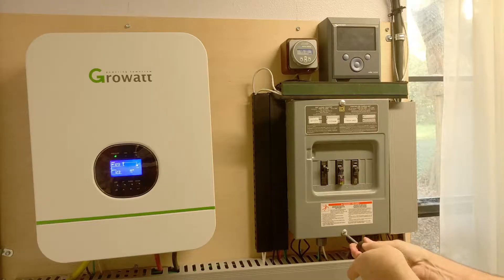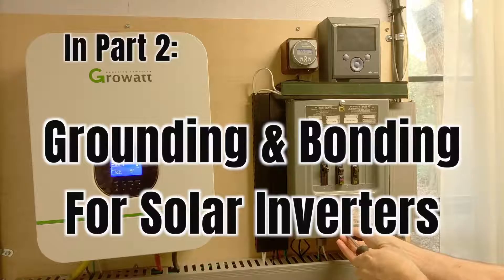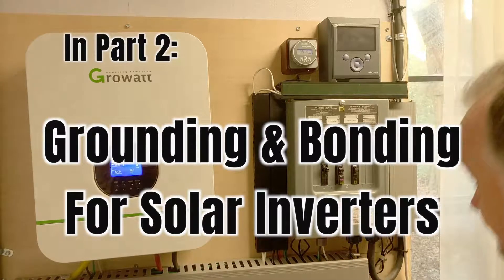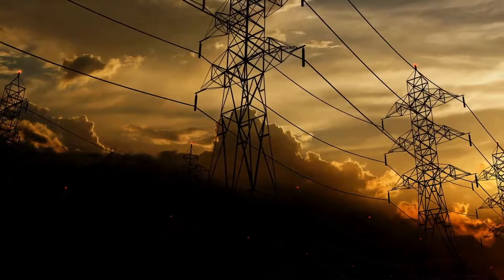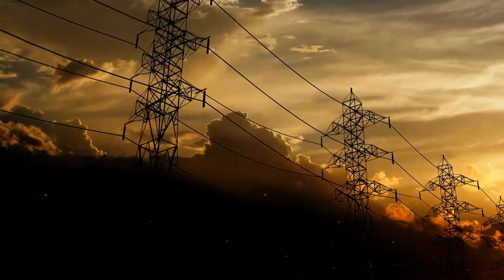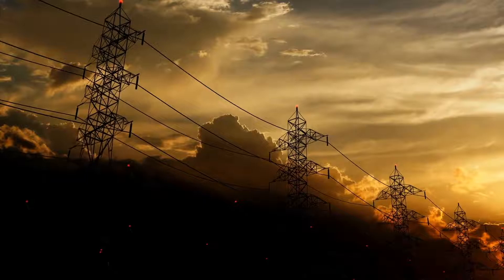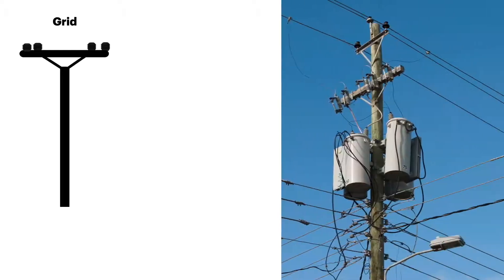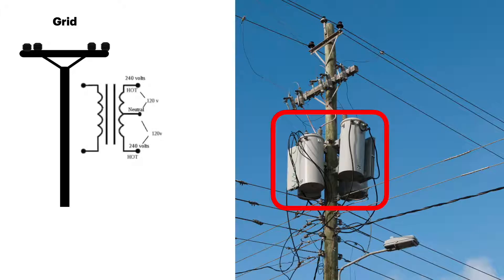In the second video of this series we'll go into details of grounding and bonding specifically as it applies to solar power inverters. To make things easier to understand, this video will be based on normal grid-based household wiring as found in the United States. Keep in mind grounding systems operate differently in Europe and the rest of the world.